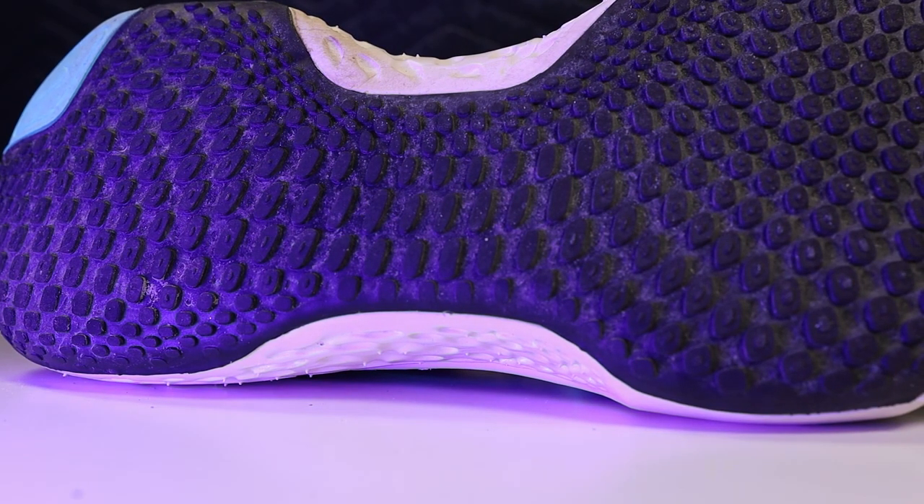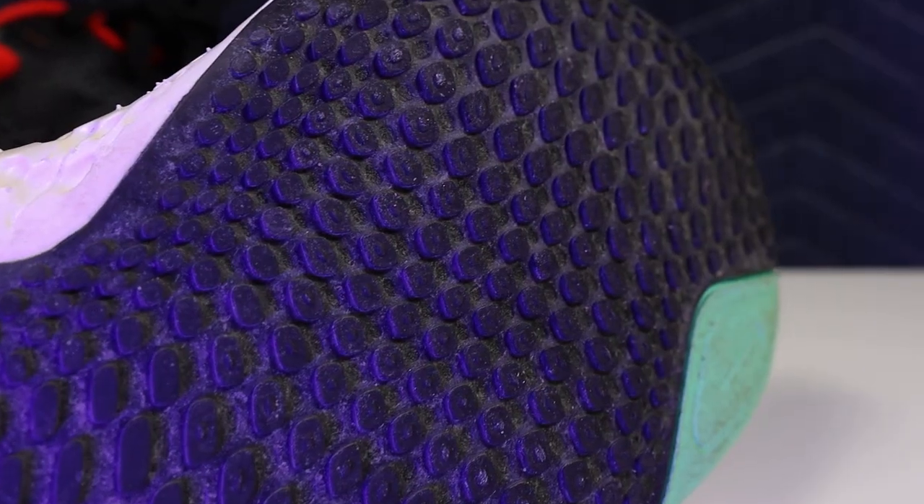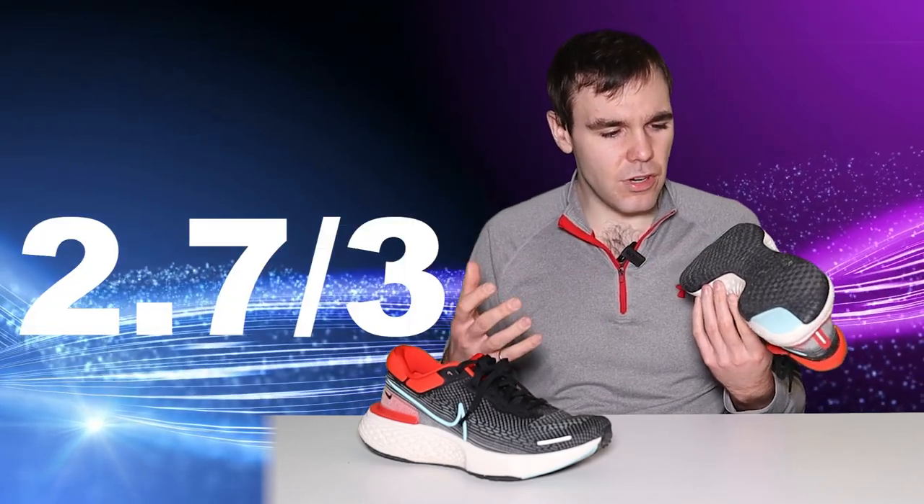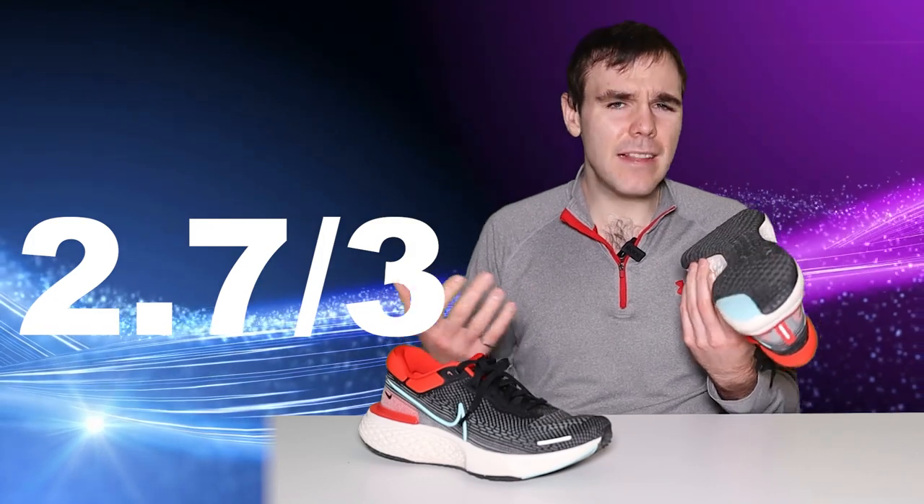I forget exactly what marketing name they gave this outsole, but what it is essentially is little rubber pods sticking out — probably about two millimeters thick. I really enjoy the look of it, and the performance so far has been admirable as well. I've taken it out on rainy days and snowy days, and I intentionally ran on slipperier spots, and it did a great job giving me a good amount of grip on the pavement. They also have these two little green pods in the heel and forefoot, and my guess would be to protect that ZoomX. ZoomX is pretty fragile, so if you're running directly on it, it's going to wear down quite fast. And where this is an easy day and daily trainer, we want to protect the ZoomX as much as possible. For the outsole so far, I can't see any real issues — my completely subjective, totally accurate, not accurate at all score is going to be 2.7 out of three.